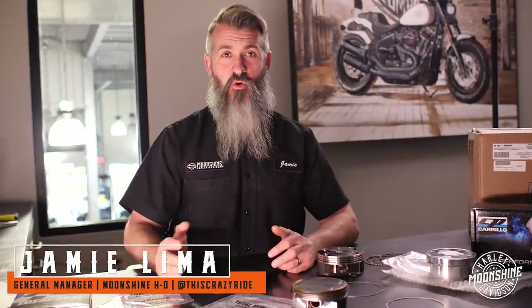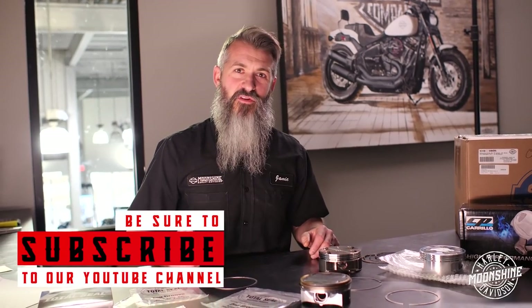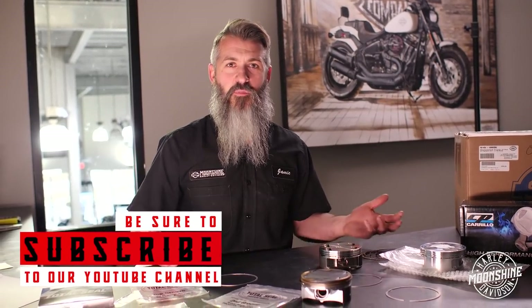All right guys, I'm Jamie. Moonshine Harley-Davidson, Moonshine Horsepower. We're a speed shop that's a Harley-Davidson dealership, so we have a little advantage because we get to see stuff from both aspects.